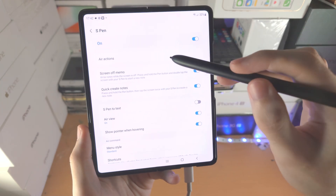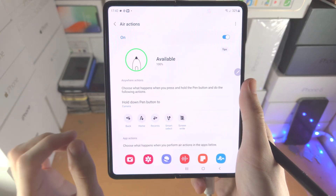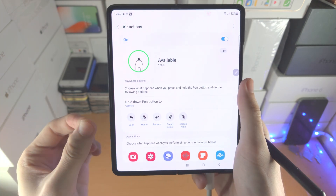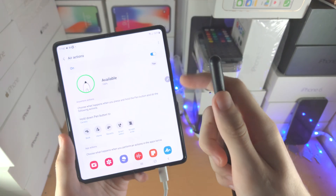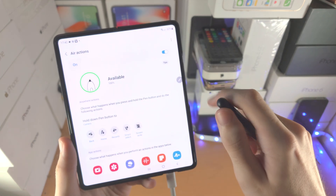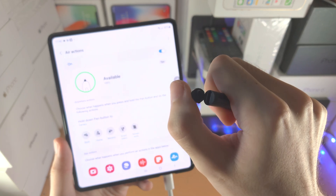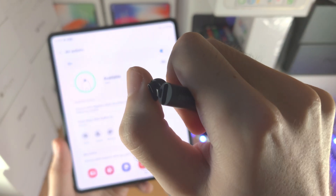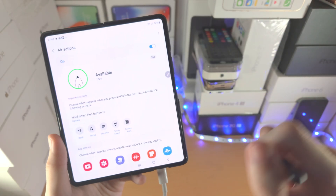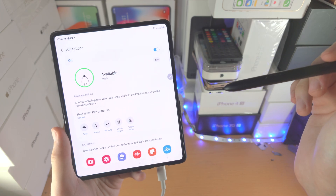Let's tap into settings here. You are then going to see air actions. Air actions is the one feature with your S Pen Pro Edition which requires battery. So if you have not charged your S Pen Pro Edition, you don't see anything available here. Just open up the top part — this top lid comes out. You see this USB-C port? Just plug in the same charger you use for your Samsung, charge up the S Pen, and then these air actions will work.